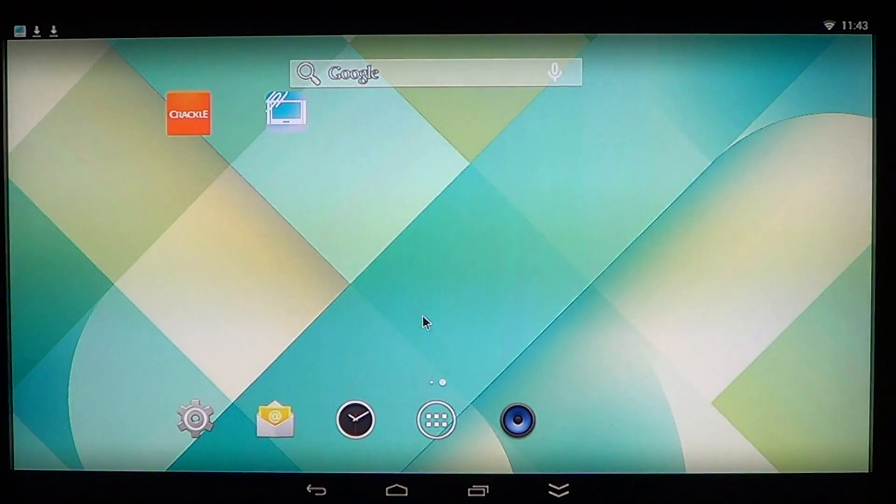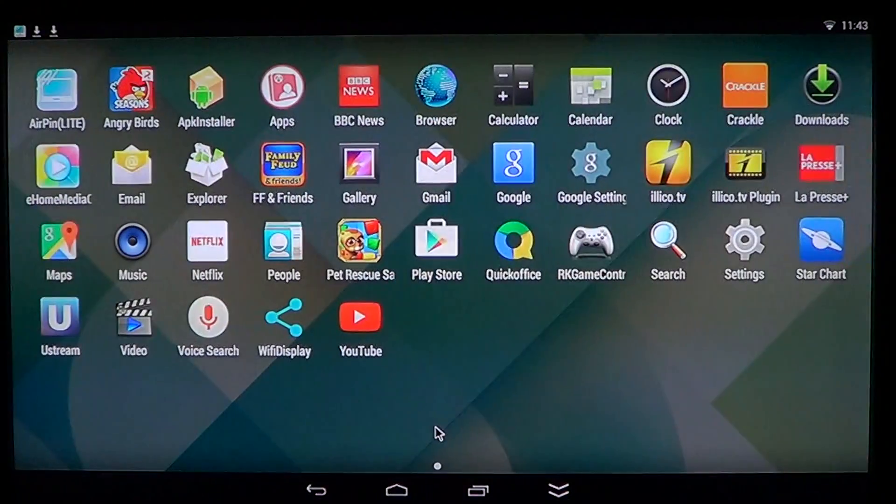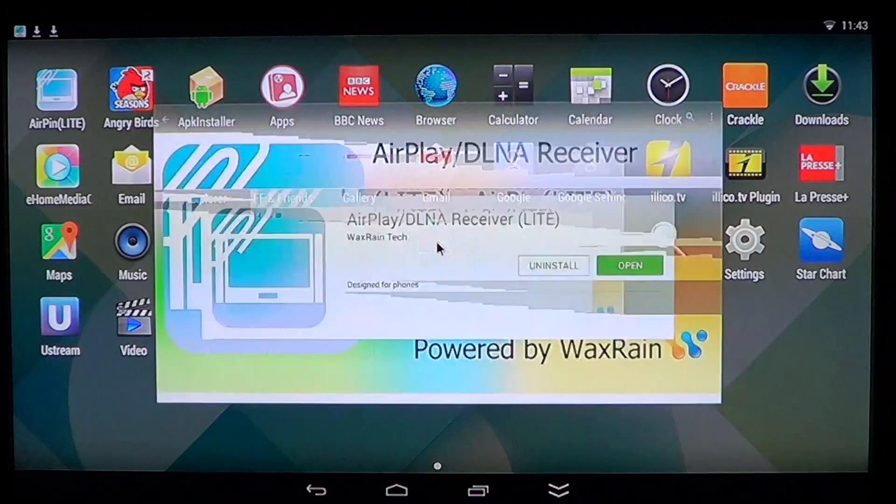This is nice because if you have an iPad or iPhone — Android and iOS being two different operating systems — you're looking for something to stream your iOS device to your Android TV, and this will do the job as long as everything is on the same Wi-Fi network. Even a Mac computer will work as long as it's streamed through iTunes.